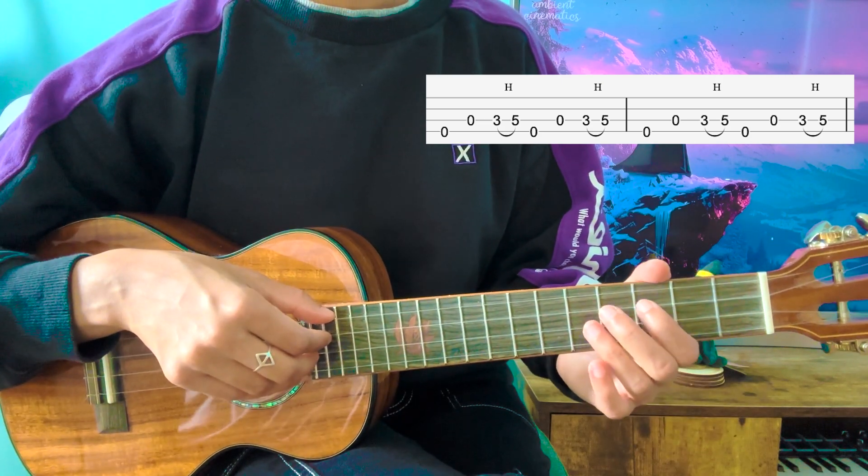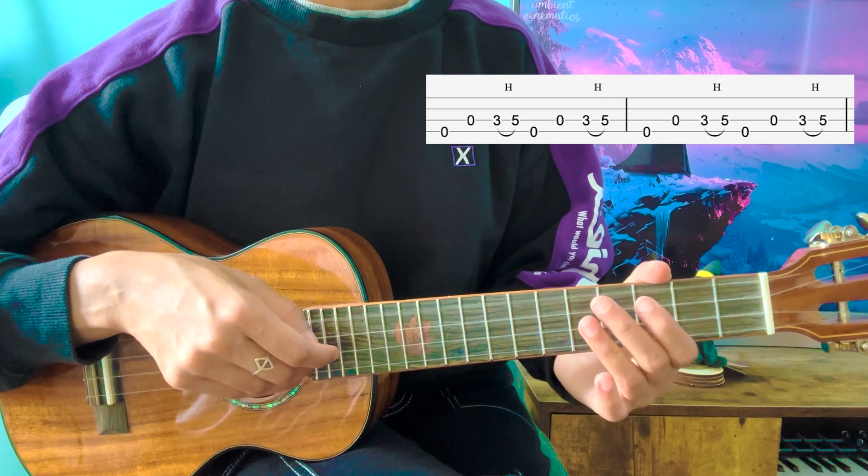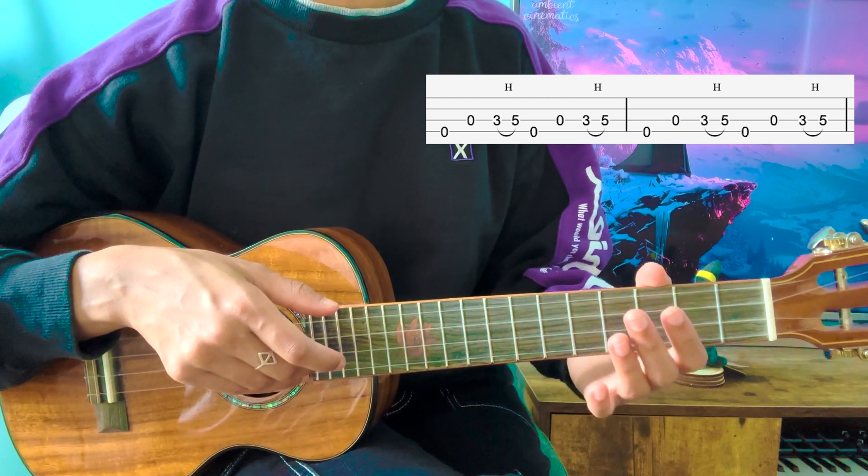Something interesting happens here. So as soon as I finish that hammer-on, I'm going to play the G string again. So you don't really hear my fingers being taken off, and it also sounds so much fuller and layered.